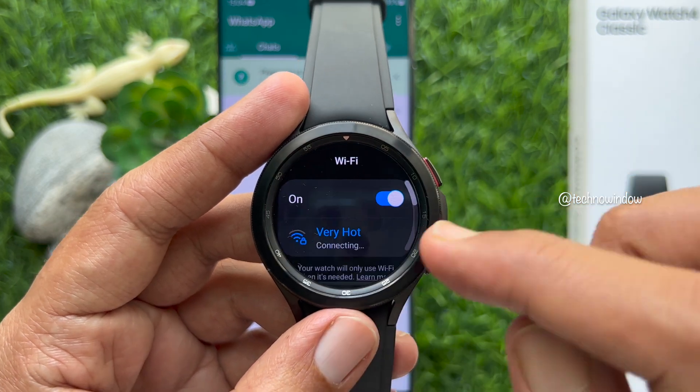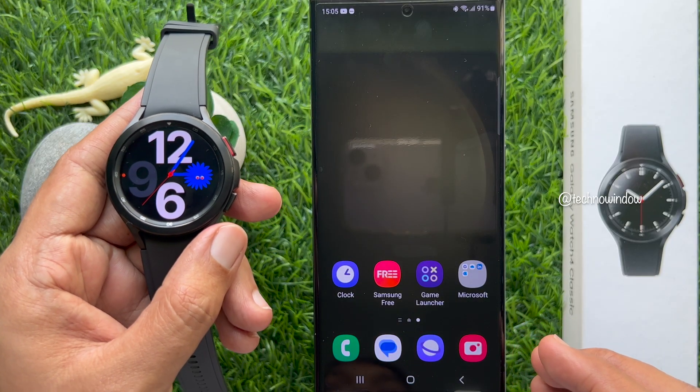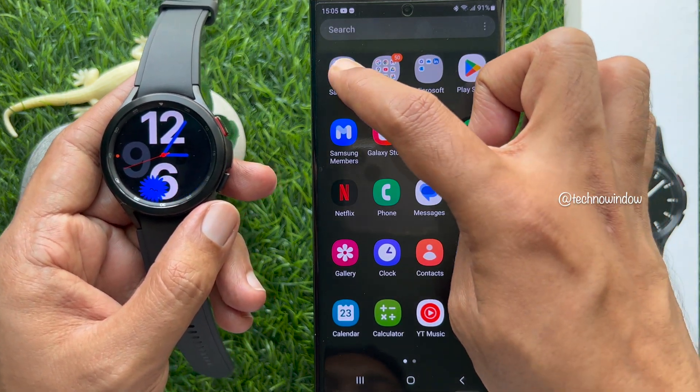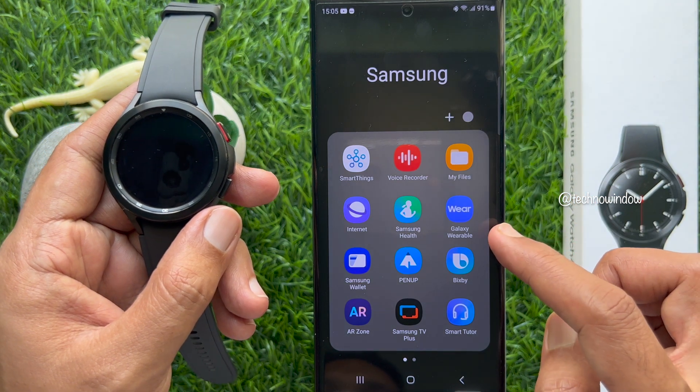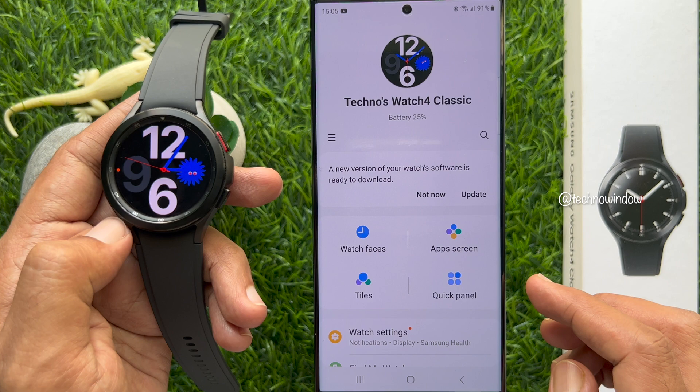Connect your Wi-Fi. When your watch is connected with internet, make sure your phone is connected with the watch. Open Samsung folder and tap Galaxy Wearable — your watch should be connected with your phone.